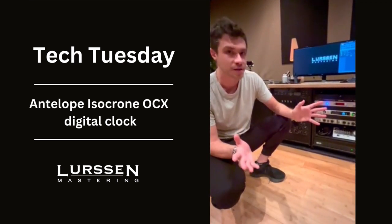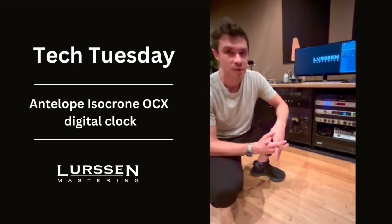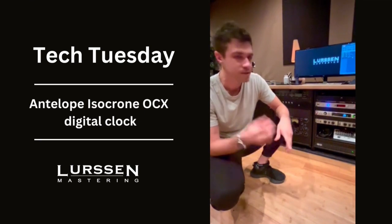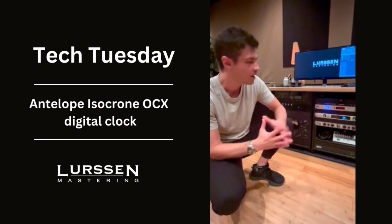There are more accurate clocks out there, but being more accurate doesn't mean it's always going to be better. Sometimes if you have more accuracy — a more detailed clock — you can have more detail in the upper mids, but you'll sacrifice a little bit of bottom with that.